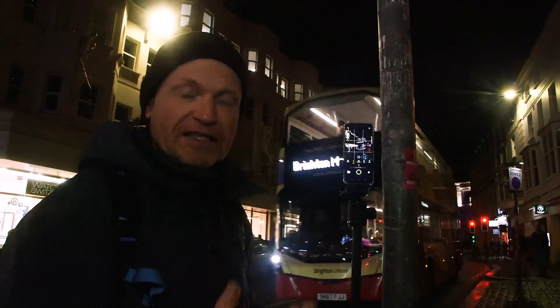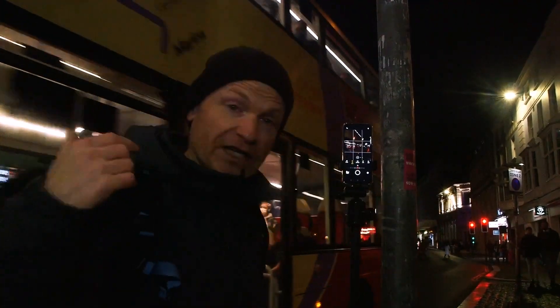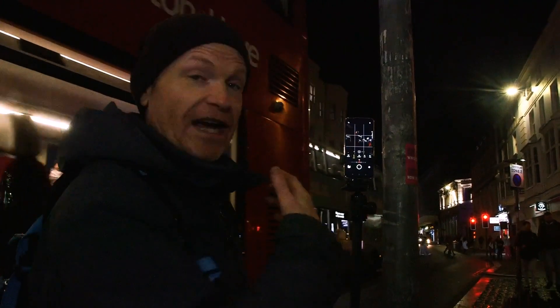It's also important to try different exposures, because you'll find some will work better than others depending on the speed of the vehicle and also how close you are to them.